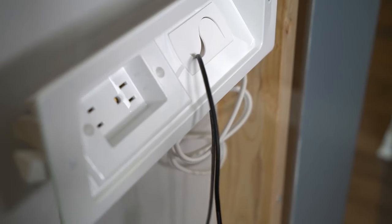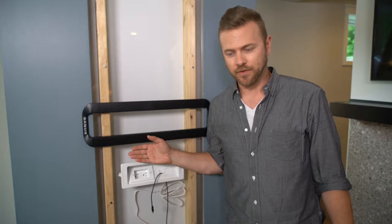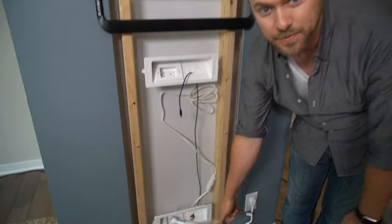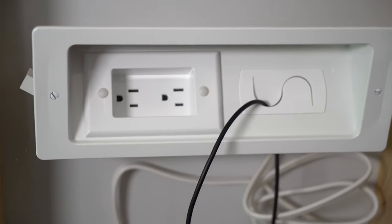Next step — for a more savvy DIY-er, we have this solution. A box up above behind your television, and a box down below behind a piece of furniture that's going to hold all of your components. What we've created is a chase behind the wall. You bring power into the system right here.